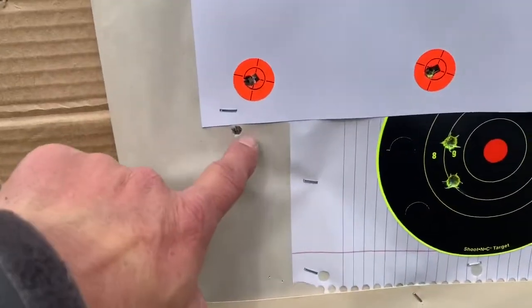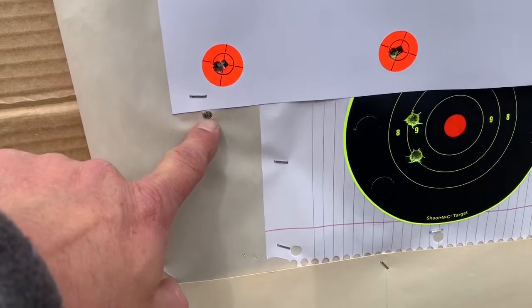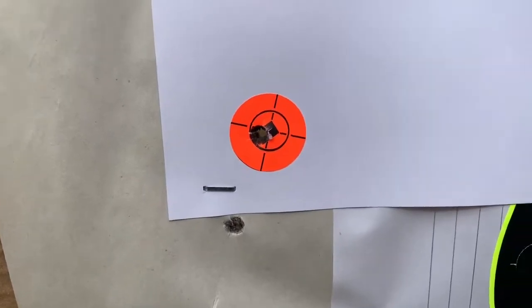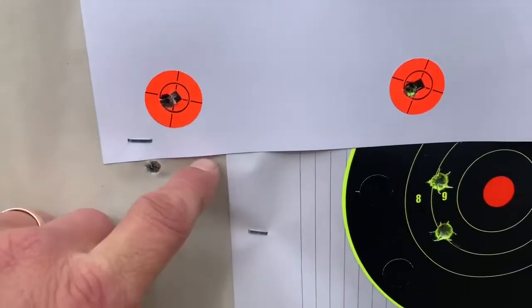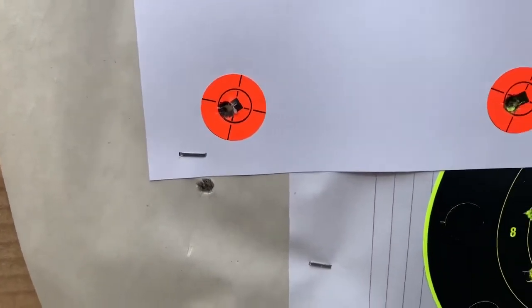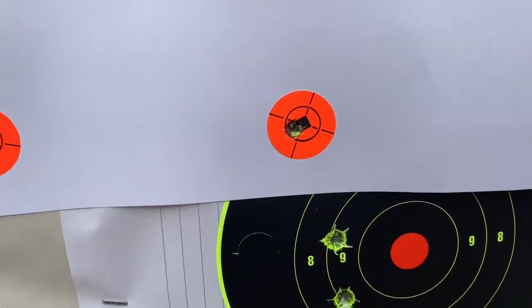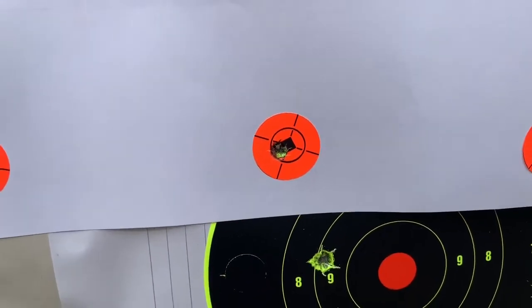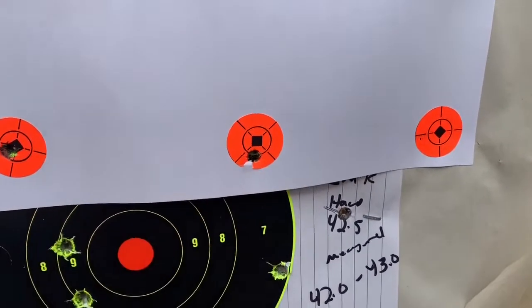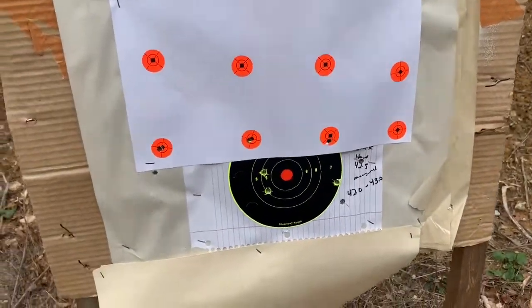Done three different cold bore shots, gave plenty of time for the barrels to cool down. I think it's 40 degrees today. First cold bore shot I was about an inch away and to the left — about half an inch or a little less than half an inch. Second shot, after waiting a couple minutes — which really wasn't a cold bore shot per se — was in the bowl. Then after about 20 minutes I was actually in the pasty. Getting a good idea of where this thing's shooting cold bore.